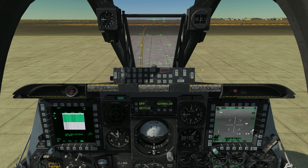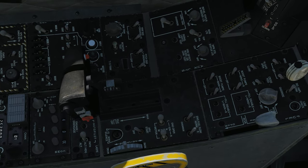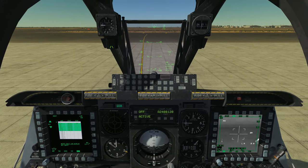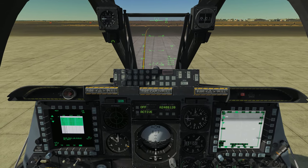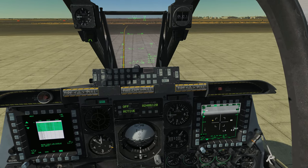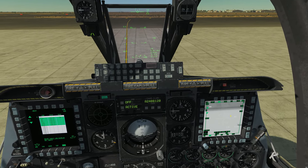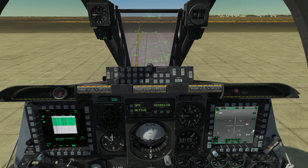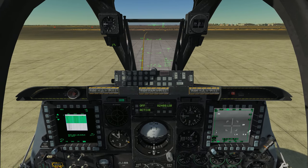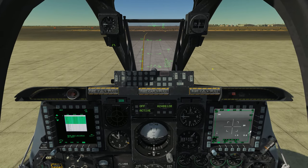We also have what's called the boat switch. On the real HOTAS it's that switch in the middle — it has three positions: forward, aft, and center. The boat switch is essentially a modifier switch that commands some different settings for your sensors. For example, looking at the targeting pod: boat switch aft puts it in FLIR mode with white hot; boat switch forward puts it in FLIR mode with black hot; boat switch center puts it in TV mode or CCD mode. I'll have a whole video on the targeting pod. Just know that the boat switch changes some underlying settings with whatever sensor you're dealing with, though it doesn't apply to all sensors.